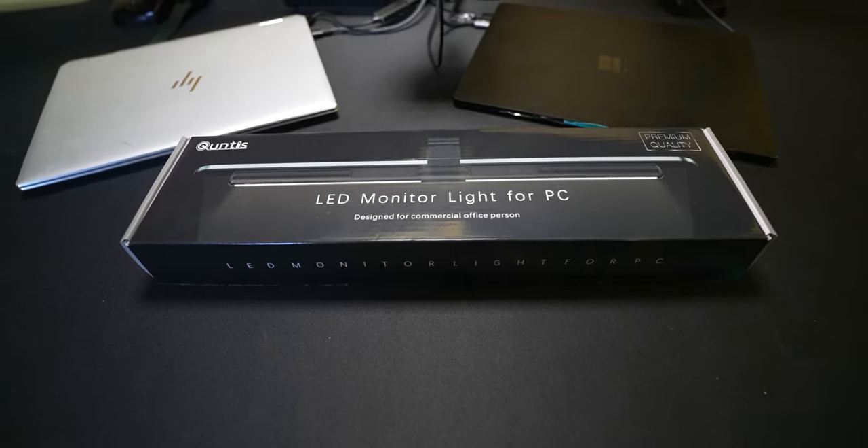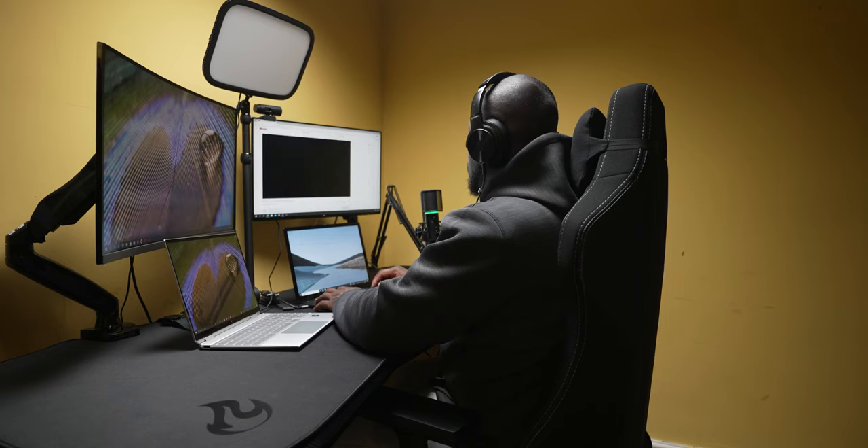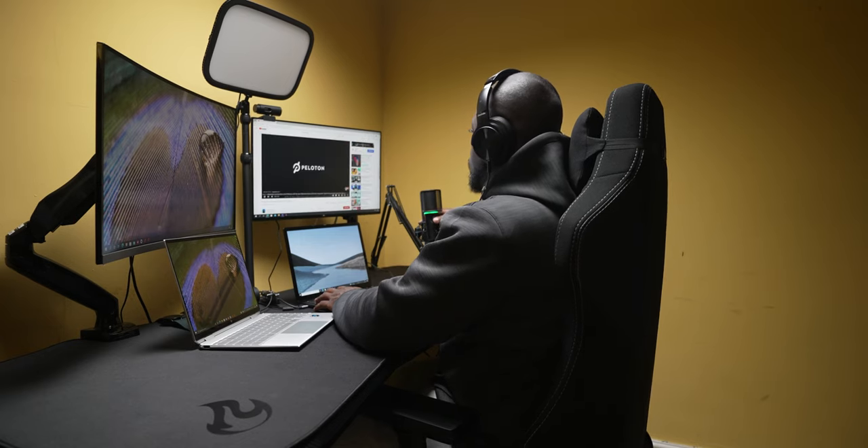Thank you to Kuntus for sponsoring a portion of this video. Adding to the lighting, we are also using a Gato key light — actually the same key light from my own setup that I'm transferring over to her D16E desk.